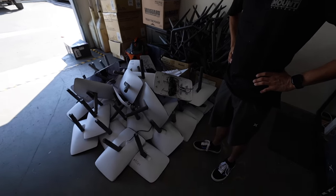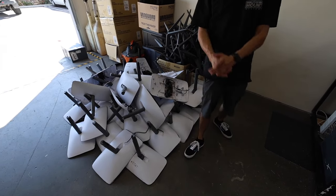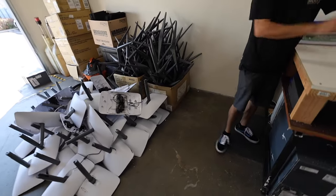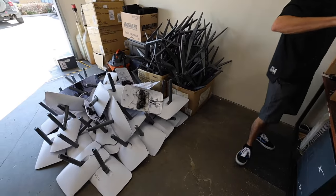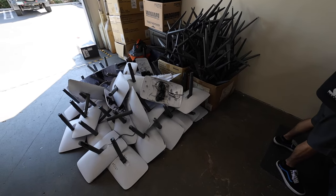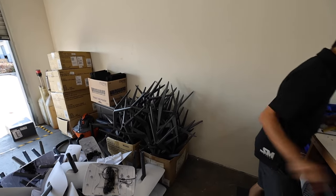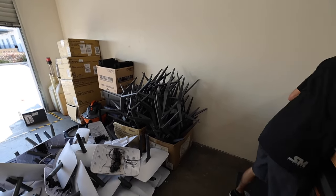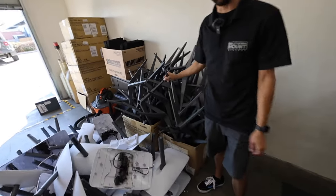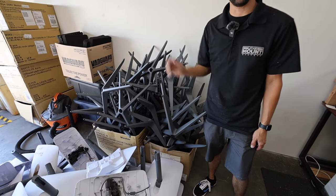That pole and motor assembly goes in the graveyard — this is about one week's worth of modifications done at this shop. All of these motors and poles go in the trash. If anyone needs motors, poles, or stands — especially RVers who've run over their stands — give Brandon a call. They have hundreds sitting here.